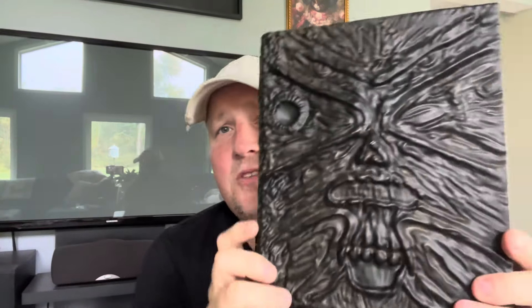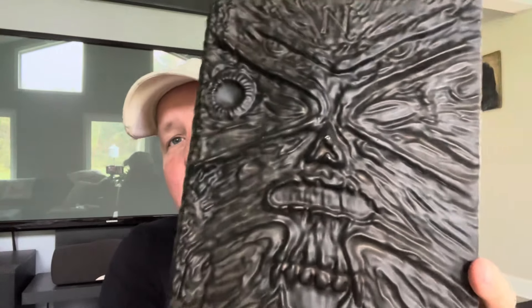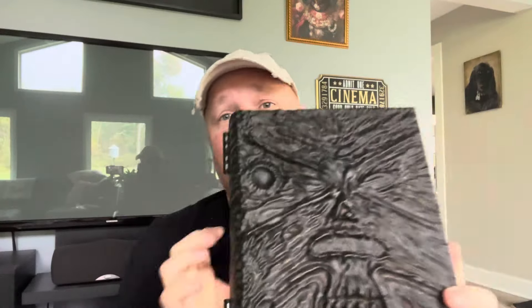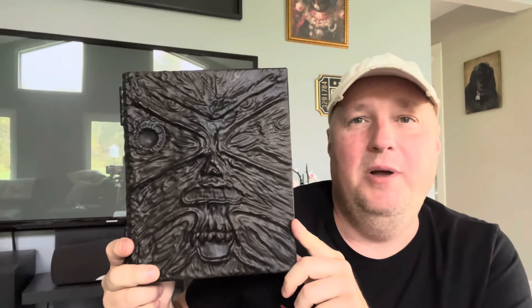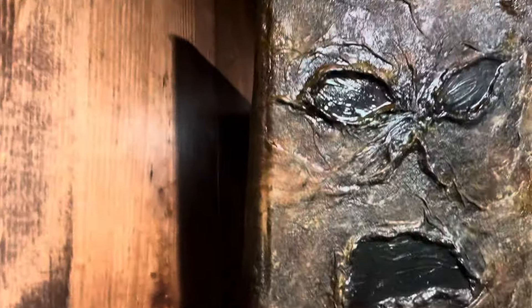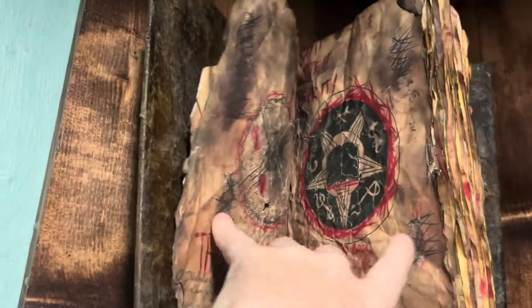So my thoughts on this: the screaming and yelling sound effect is kind of weird. The book itself doesn't look quite as great as the movie either, but the fact that it's an officially licensed Army of Darkness prop — I'll support it. Just keep making this stuff, guys; I freaking love it. It's kind of a collectible item to me more than a scare prop or Halloween decoration. The homemade one I have looks way better — it has pages.